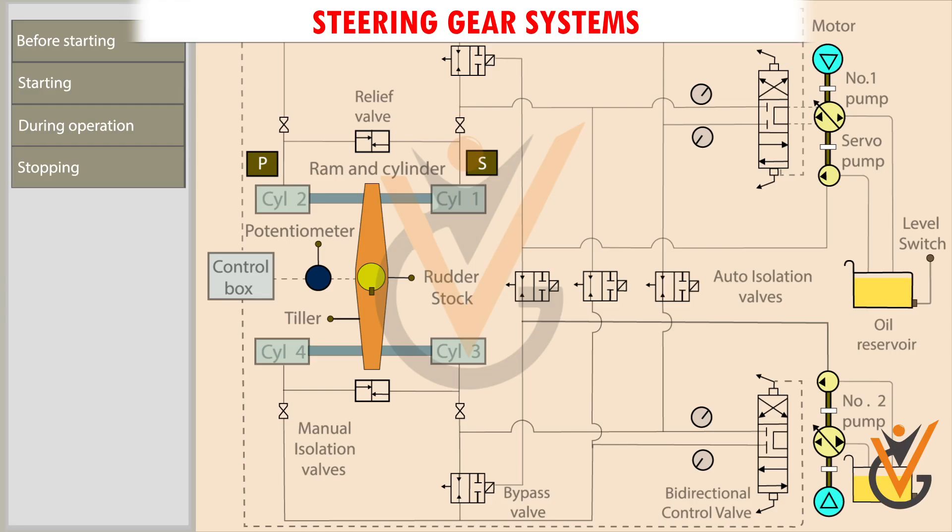The steering gear system you see is a 4-ram type electrohydraulic steering gear. There are two sets of hydraulic power packs comprising of hydraulic pumps and oil reservoir. The directional control valve changes the direction.